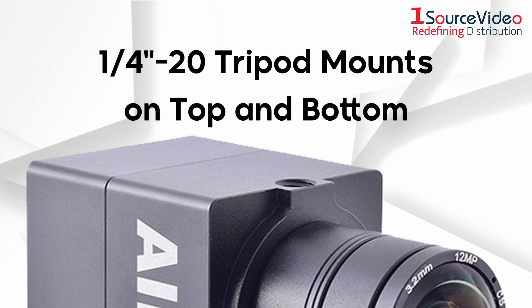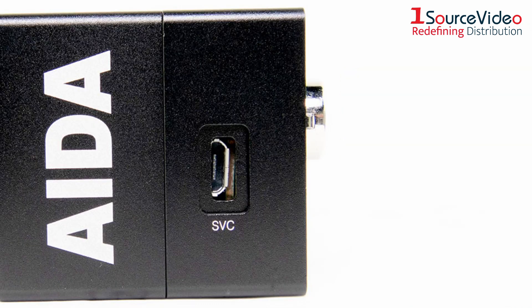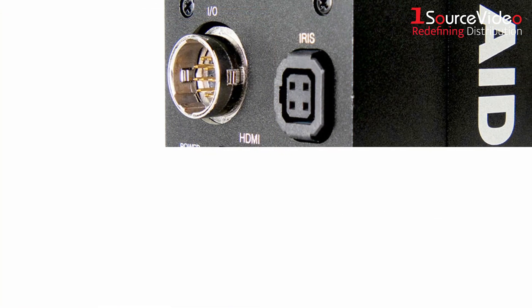Tripod mounts on the top and bottom provide plenty of mounting opportunities, and an HDMI output on the back lets the camera connect to switchers, monitors, and other devices. Also included are outputs for SBC and power and a DC iris lens connector.